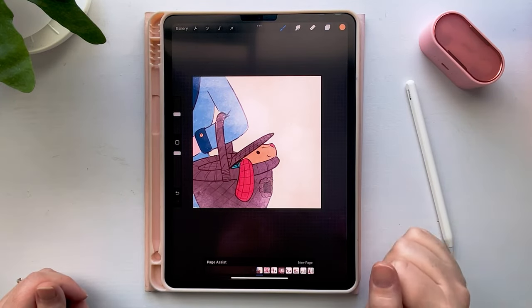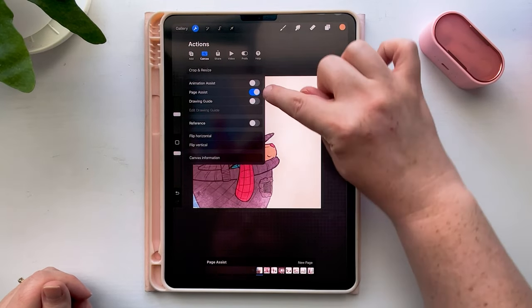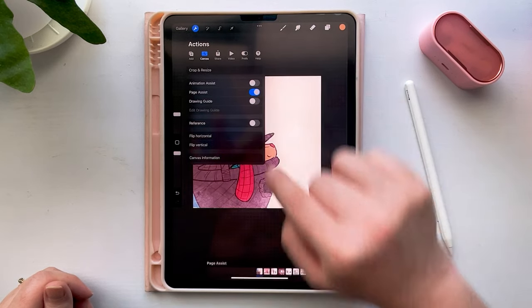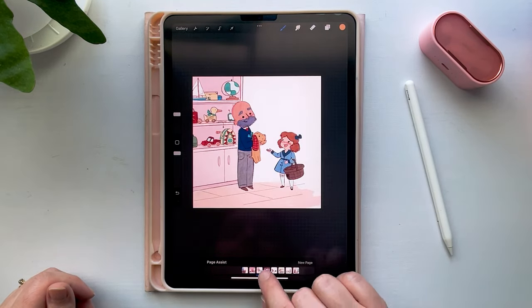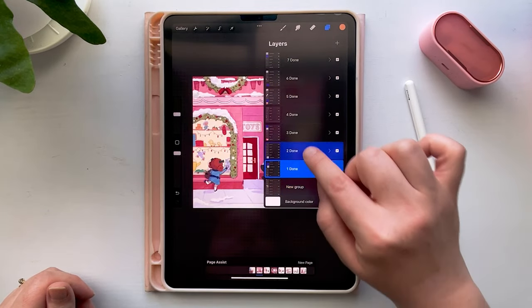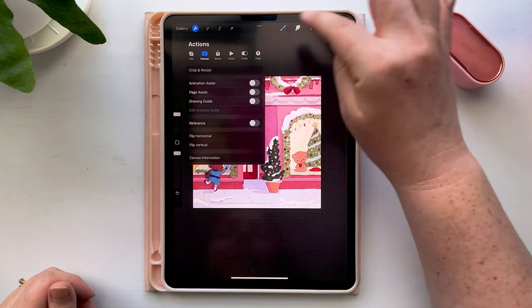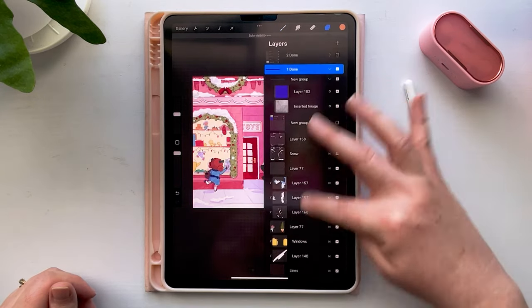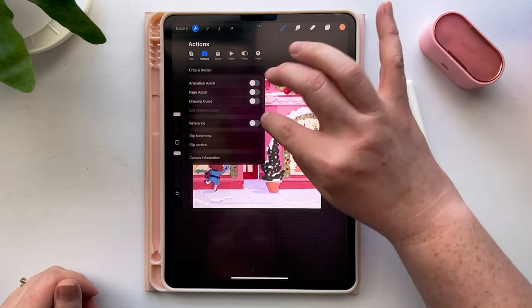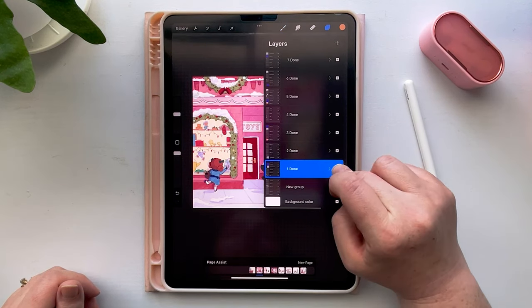This is what my actual file looks like — I have it set up in Procreate and I'm using the Page Assist feature to help me with the pages. It's under Canvas > Page Assist, and it makes it so that instead of all of these layers being separate, it gives you a cool little way to flip through your layers. I have them grouped so each time I go to a different one it takes me to a different page. Usually at this point I just turn Page Assist off so it doesn't get confused, and then I'll draw within the layer.